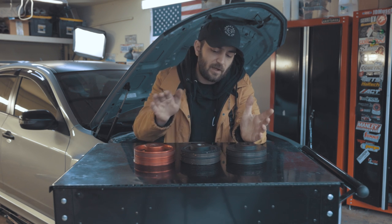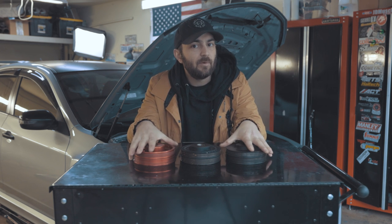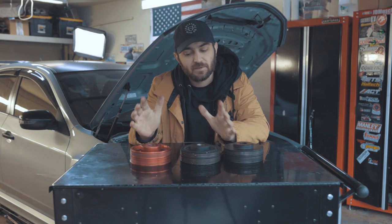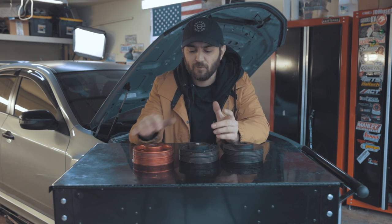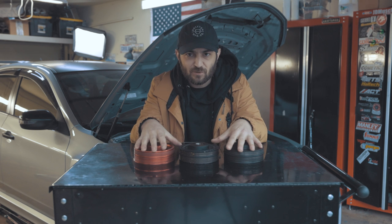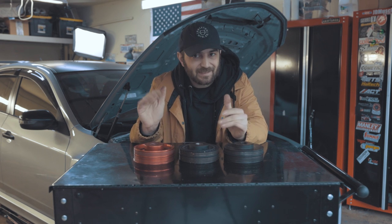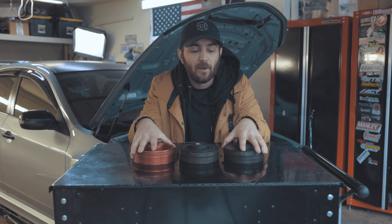Keep in mind the price difference between these is pretty significant. A fluid damper is around $500, one of these lightweight pulleys is around $120, and OEM ones are around $110 new. I'll link the fluid dampers website and articles on lightweight crank pulleys below if you want to read more. I didn't want to go too deep down the rabbit hole with frequency ranges and exactly what each one is tuned for, but that information is there if you want it.